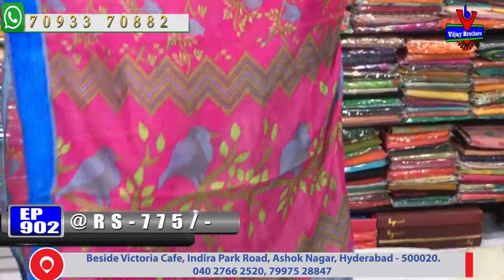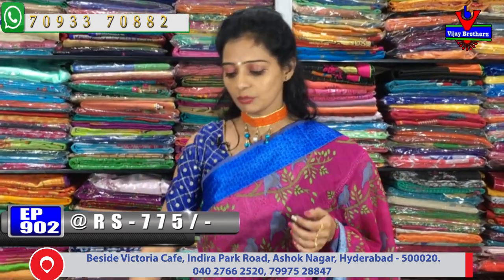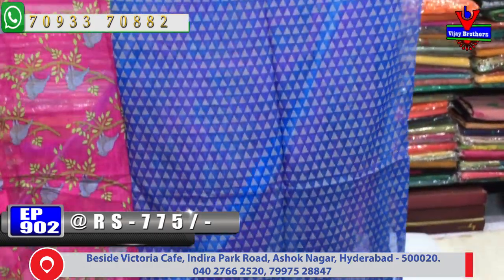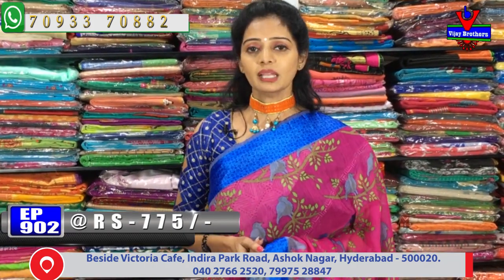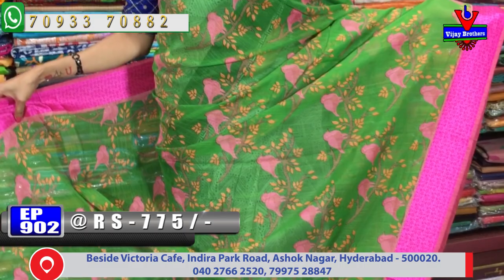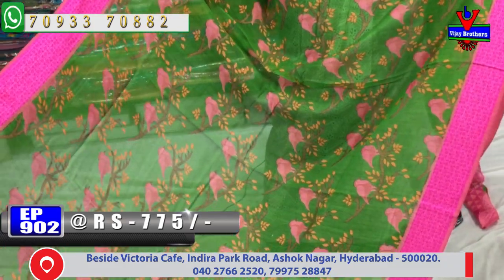You can see all the different colors and collections. In one variety you can see the colors and designs. If you want to visit all the varieties in this episode, you can call us. We also have a satin border. In the same color, there are birds — everyone can use these for gift purpose or office purpose.